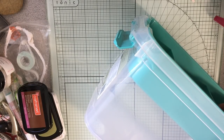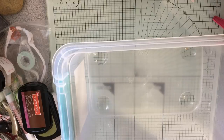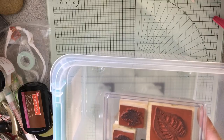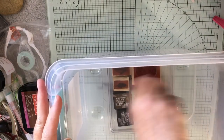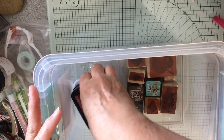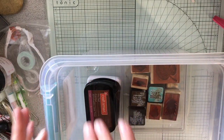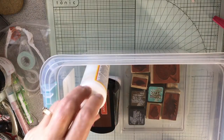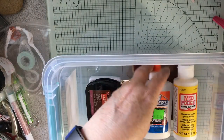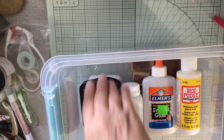I'm going to see what I can fit. I've got these stamps — some leaf stamps and some distress inks for the pages, and then some inks for stamping in my vacation journal. I have a small bottle of Mod Podge in case I need it, a bottle of white glue, and a bottle of baby powder.